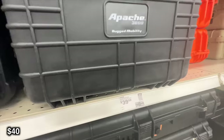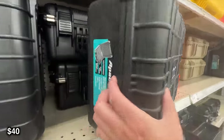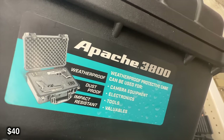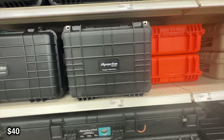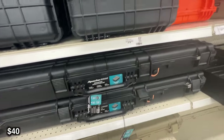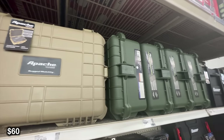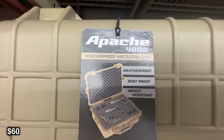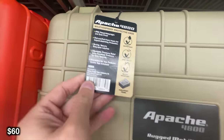Next up we have these Apache weatherproof cases. People use these for all different types of stuff — I've even seen these made into diesel heater boxes. I actually have a diesel heater built into a box just like this one. You can use these to store weapons, MREs, or just keep something small organized and out of the weather. There's also the 4800, which is the extra large version — a little bit bigger and can store a lot more stuff. There are a lot of different sizes, so you can find out which one is best for you.